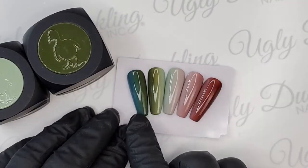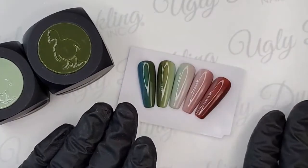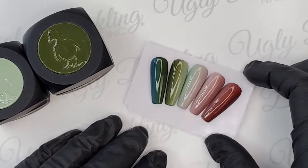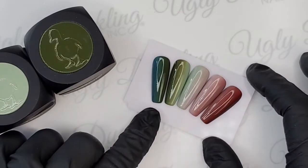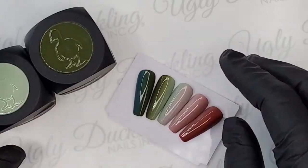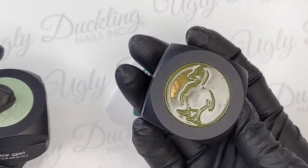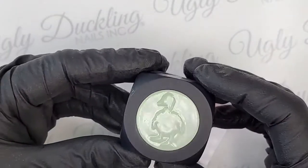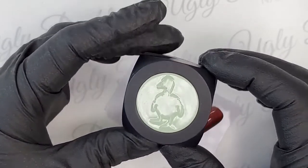We were talking just before we came live about how much we're both really loving green right now. We're not going to do all these colors today, but I'll let you know what colors I use when I post later. But these are all our color gels that we use to do ombre here. I'm using number 24, which is this nice olive green, and number 25, which is this kind of sage green — totally sage.